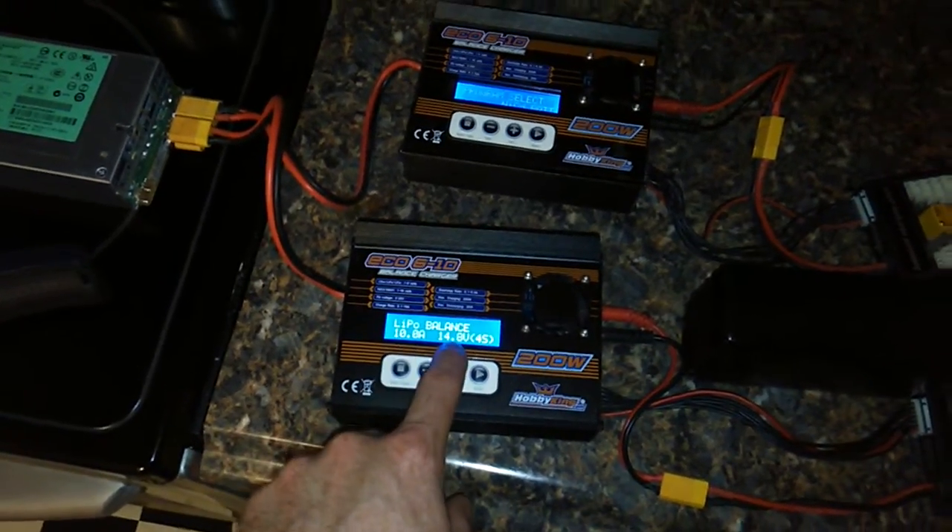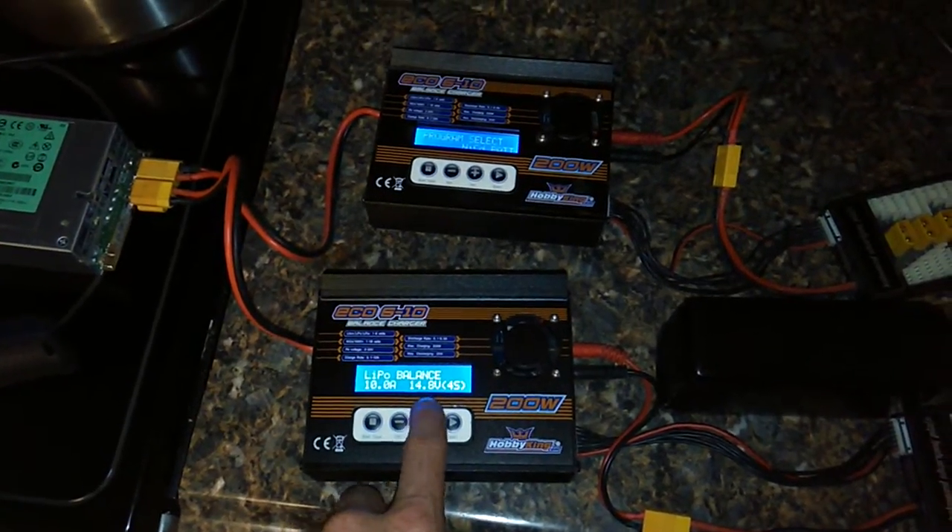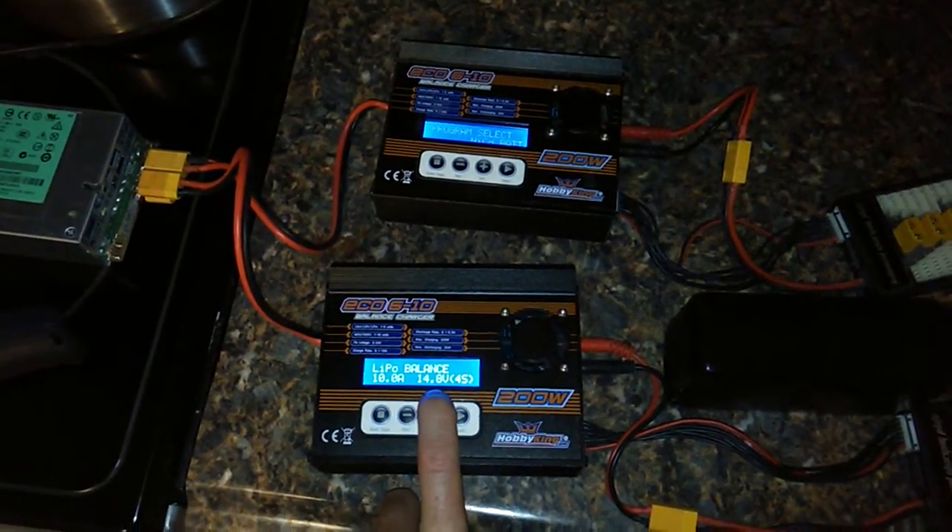So as this says, 10 amp at 14.8 volt — that's 148 watt. It can't do it at all. No possible way.